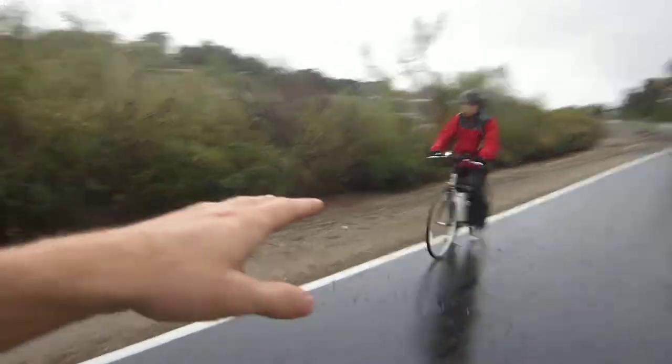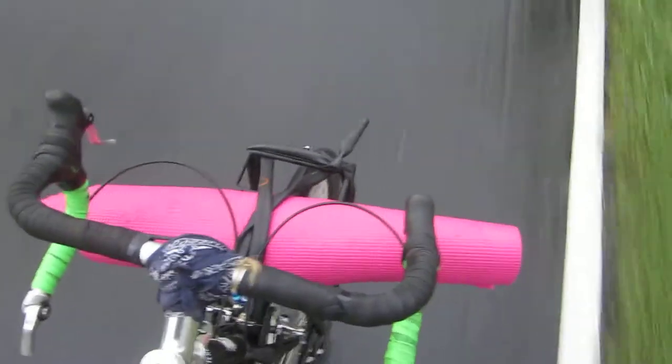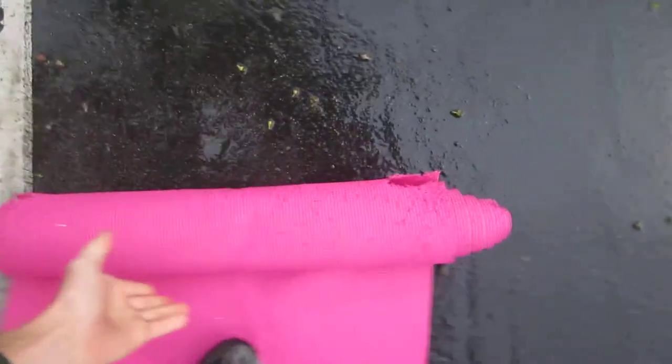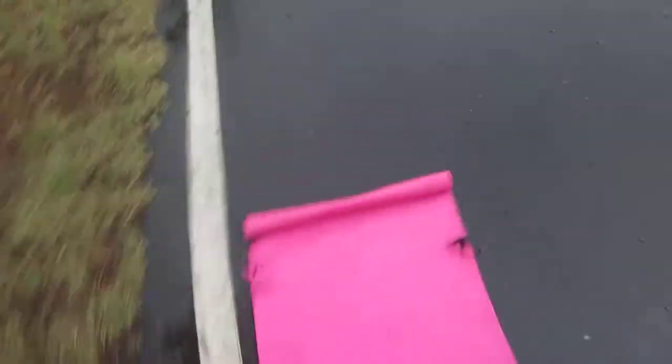We're going to teach you how to undo a yoga mat and then how to roll it back up, so you can easily do this properly in the morning. We have the yoga mat here on the front rack. Let's use one of these trees as a little post — take the yoga mat off, lay it down on the ground, and just do a flick like that and it unrolls.